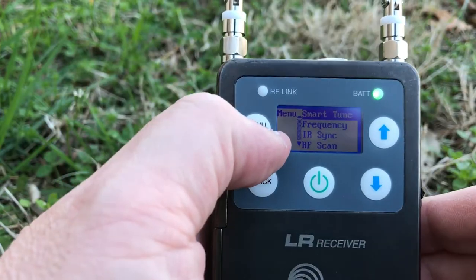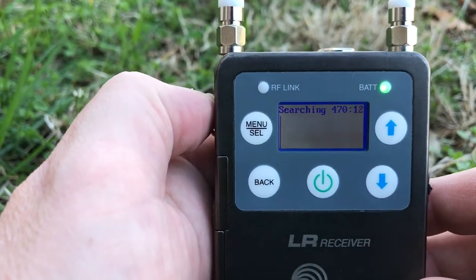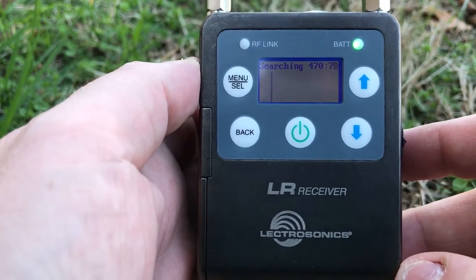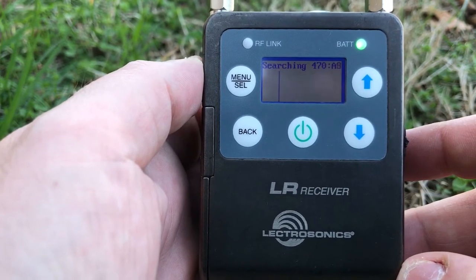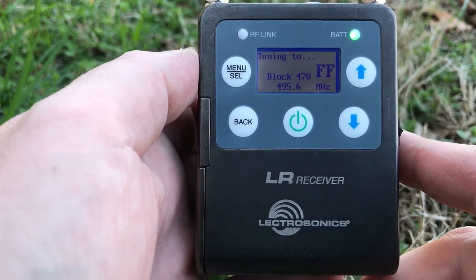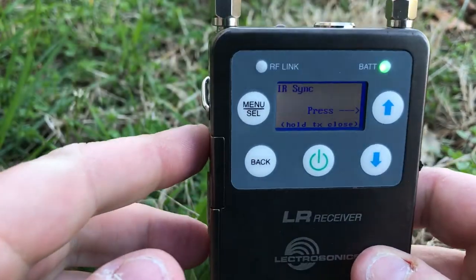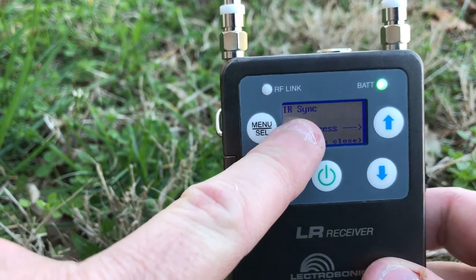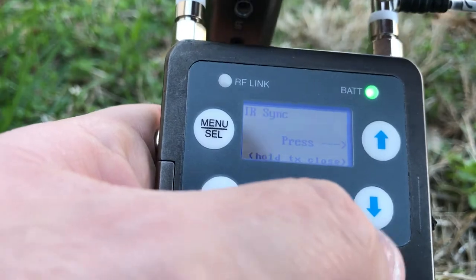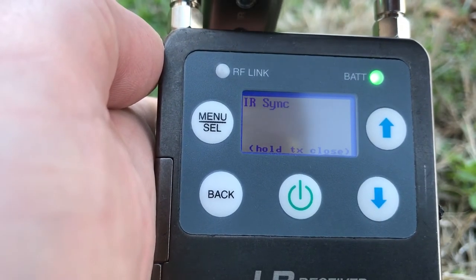The receiver scans frequencies — a feature we're used to seeing on lots of wireless systems. But another thing it can do is suggest a really nice, clear frequency where nobody is stepping on it, and you can select that one. And then this is where the IR ports come in: you hold the IR port from the transmitter up to the one on the receiver, hit sync, and they do their magic — your transmitter frequency is already set to match the receiver.